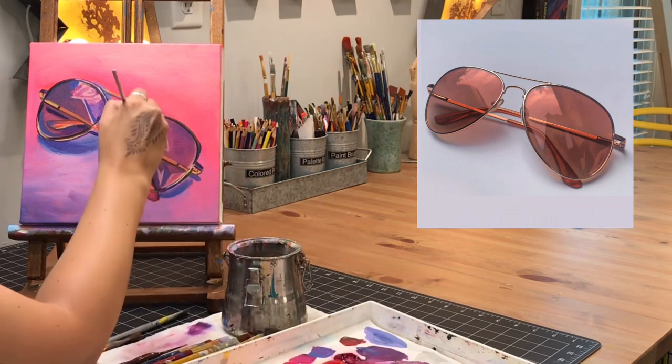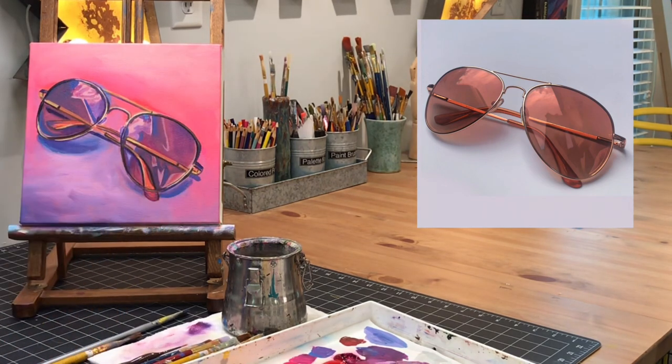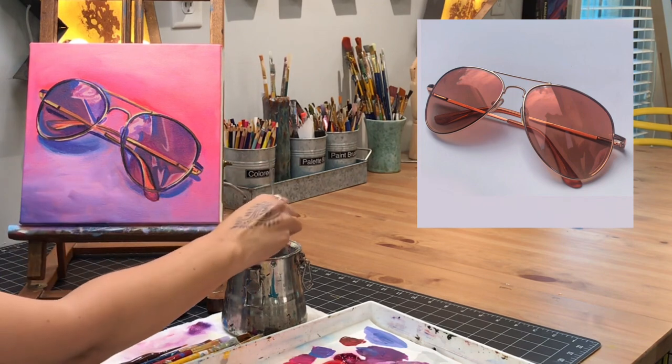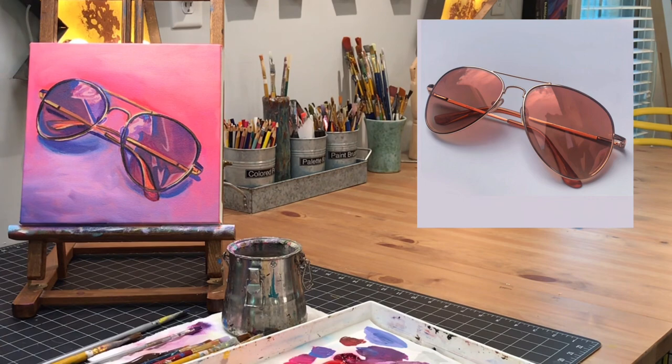Now I'm going in on that right lens just above the arm and adding a little bit brighter of a tone so it stands out a bit more, and that's pretty much going to wrap it up for today. I'll come back next time and add those tiny details to finish it up. At this point your sunglasses are starting to look really good — they're coming to life, getting that nice reflective quality. Next time we're going to come in for that third time and fine tune it and really make them look sharp.